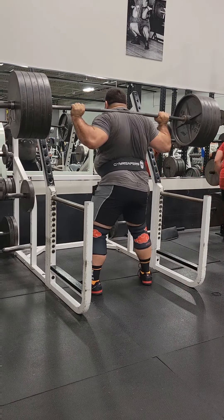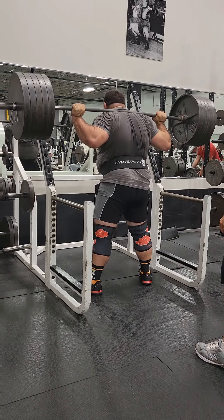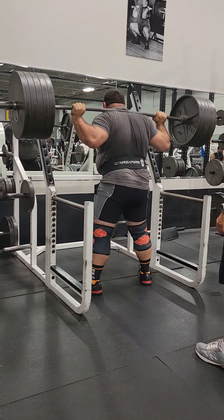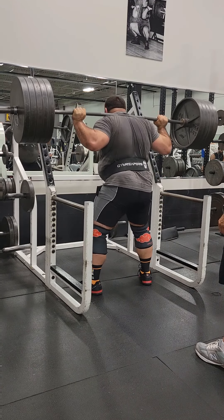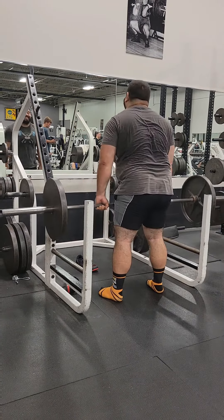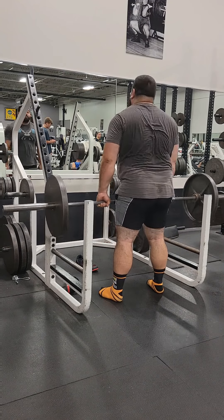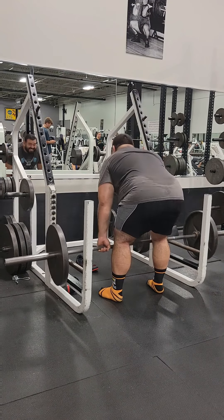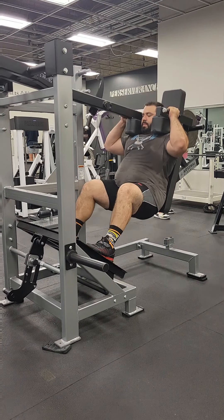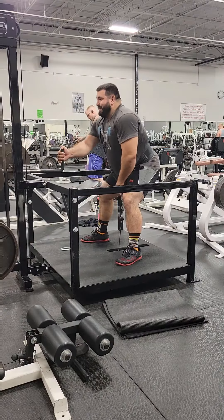Afterwards, we decided to give it a nice little 495 triple. I was pretty impressed at how fast that moved after doing 15 reps at 405 — it still moved just as easily as if I hadn't done anything beforehand. Then we finished up with some quick accessory work: RDLs, a pendulum squat machine they had there, and belt squats on their Elite FTS machine.